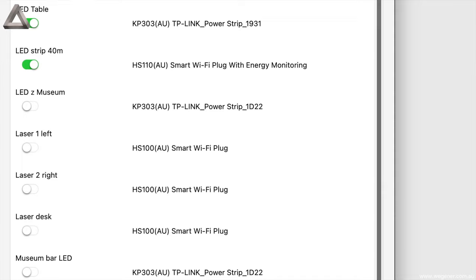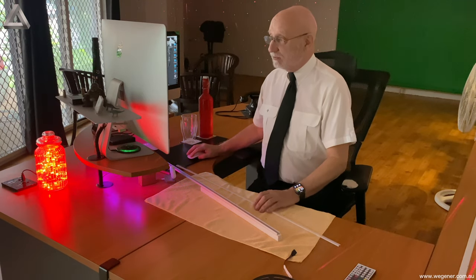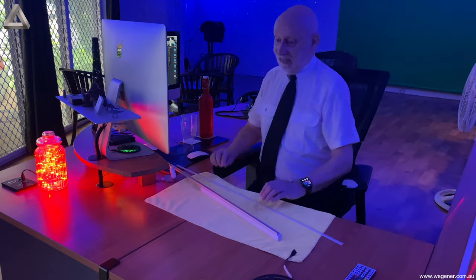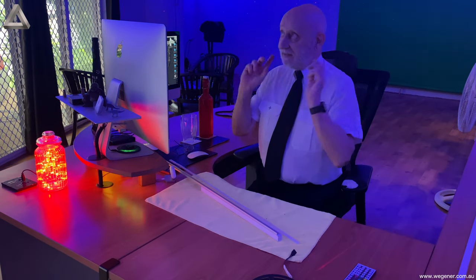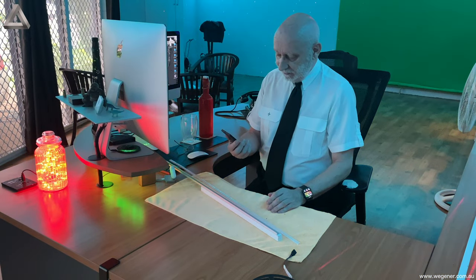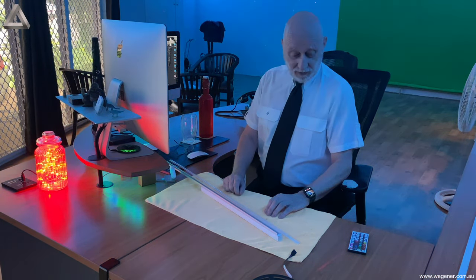I use a Wi-Fi switch to turn all these lights on and off. With the renovation I removed all light switches — there are no more light switches in this office. Everything is controlled from the computer, phone, or iPad. I'm really pleased it all came together the way I planned. When they start they're all on the same sequence, which you can program. There are YouTube videos on how to use these things, so maybe I'll put a link underneath.